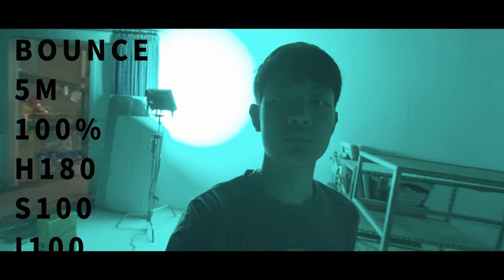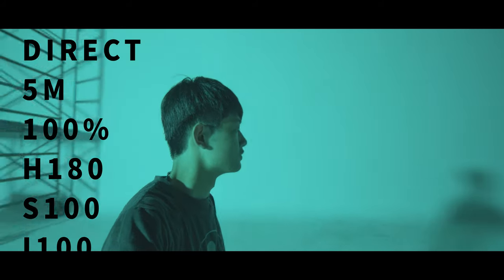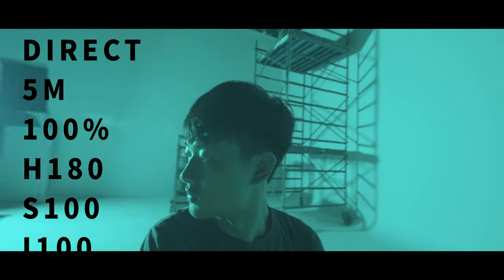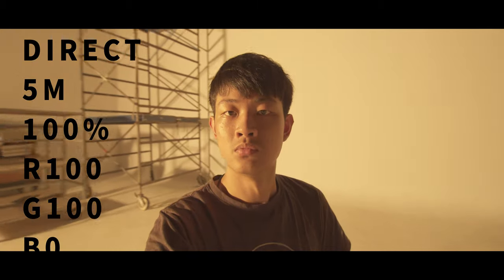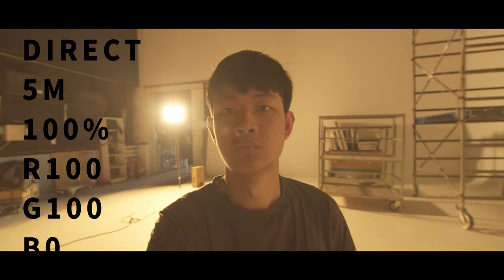I wrote down three reasons why I would use the Nova in my production. First: ambient light. Because of the 120-degree beam angle, I really love how wide it is — we can light up a scene so easily. Second: hair light. Because the Nova is a soft light, the hair light looks prettier and softer. And since it's an RGB light, you can change the color of your hair light — that's awesome. Third: background light. Because it can change to tons of colors and again, the 120-degree beam angle combined with soft light is just an awesome mix.